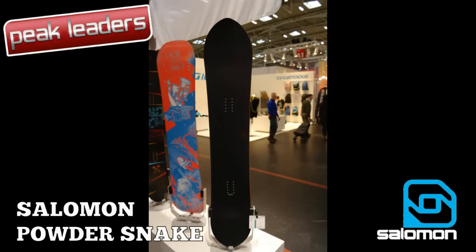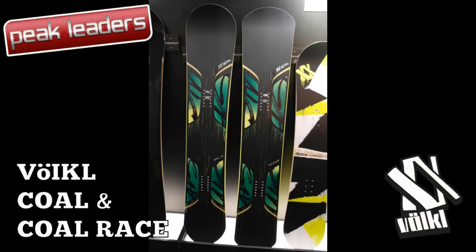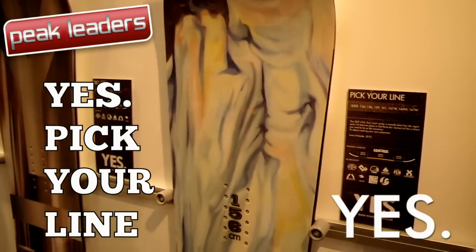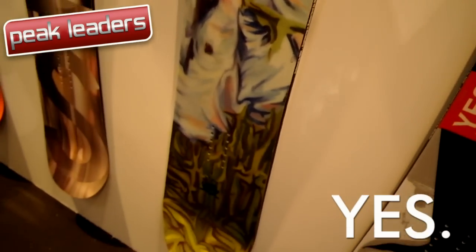The Powder Snake joins the 6-stick to aid Salomon's quest to build the ultimate freestyle powder board. The Volkl Coal gets a stunning new graphic and a race-tuned sibling. Finally, DCP's new board utilises all of Nidecker's top materials and design work. See you next time!